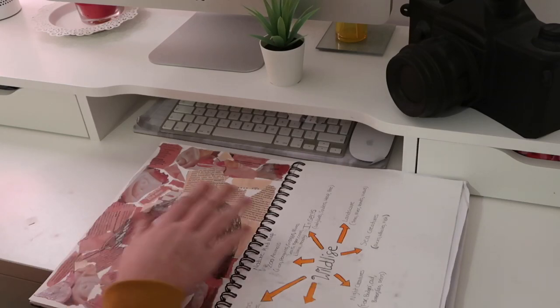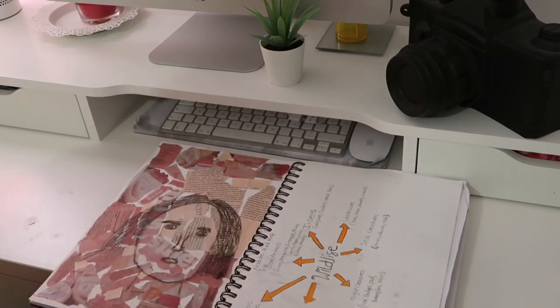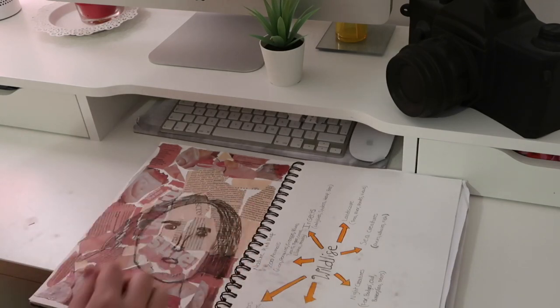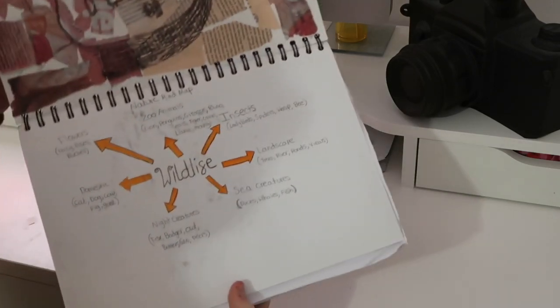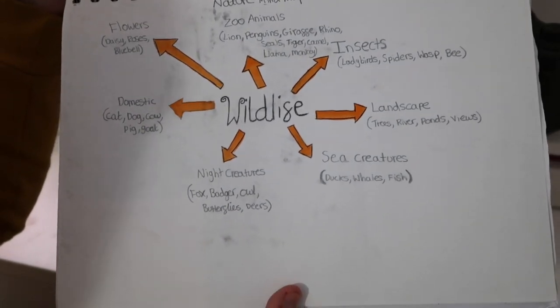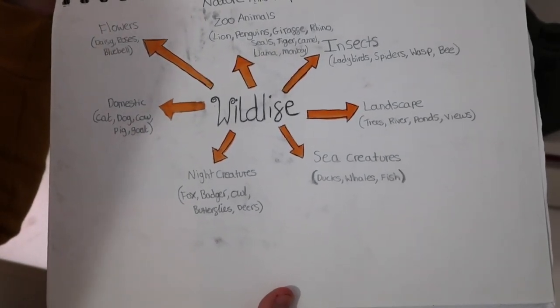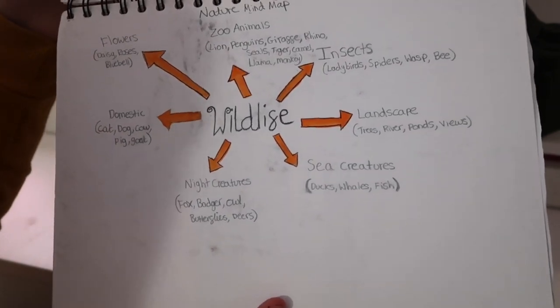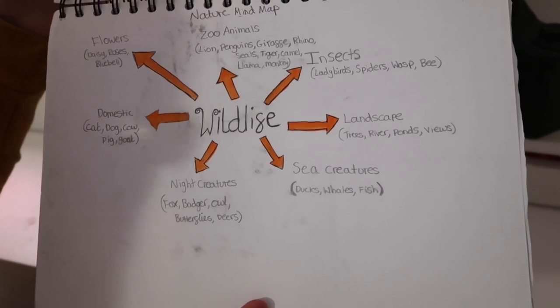We were told to do a face of whatever we wanted — not necessarily a portrait of yourself or a friend, just anyone. I did this one using charcoal, which I really enjoyed. Then we did a wildlife mind map covering flowers, domestic animals, night creatures, sea creatures, landscape, insects, and zoo animals.